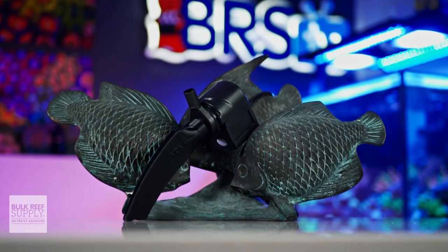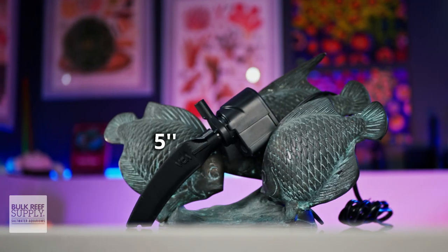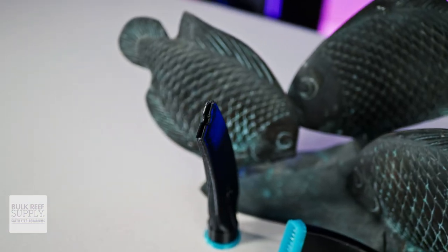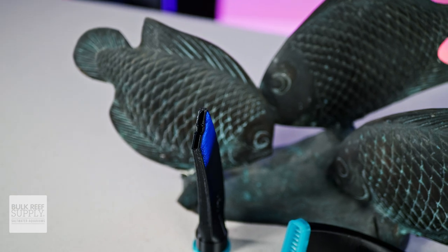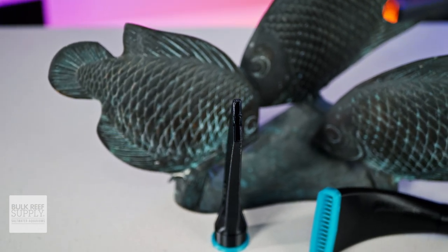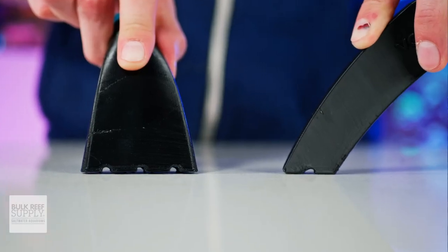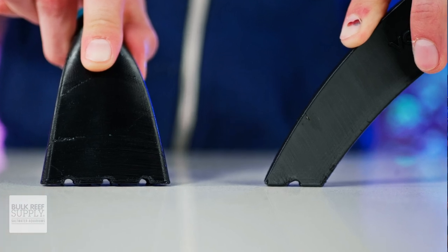The crevice vacuum attachment has a roughly one-inch by quarter-inch opening at the tip, while being right around five inches long, giving you plenty of reach, while also being slim enough to get into all of those tight spots in your sump, crevices in your rockwork, and even between your coral colonies. It also has a roughly 45-degree angle and uses a pair of semi-circular notches so it can be held flush against flat surfaces.